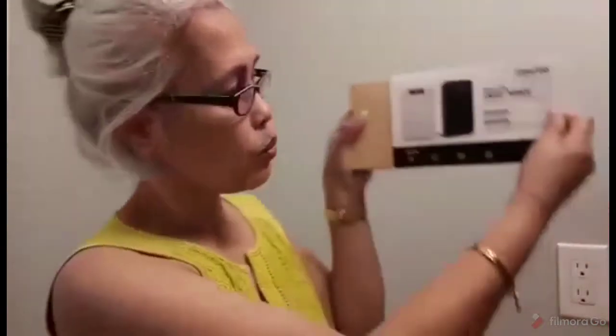Let's open it. Wow, it's nice packaging! And there you go. We have the brochure or user's guide, the cord, and last but not the least — the power bank itself.